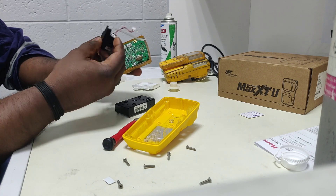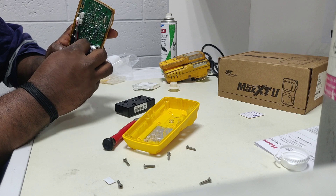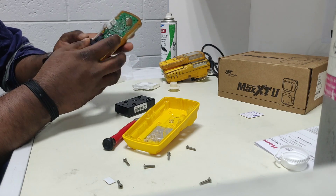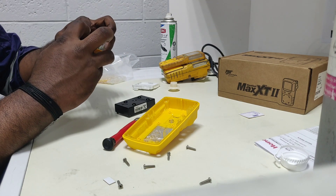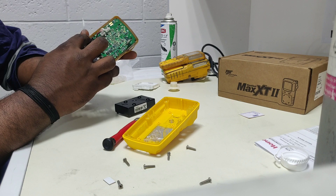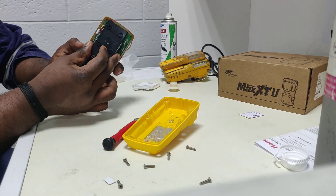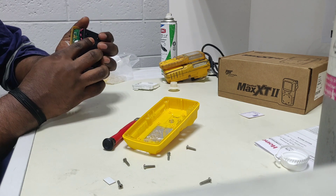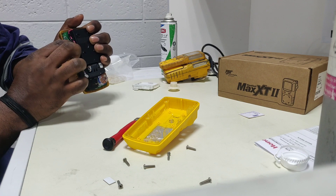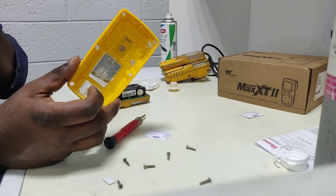Now we will fix it back because this pump and battery do not have an issue. We fix like this. We need to make sure this is properly seated, otherwise the pump will not work. We strip this one like this, and for the battery also the same — keep it like this and strip it. So the pump and battery are now fixed.